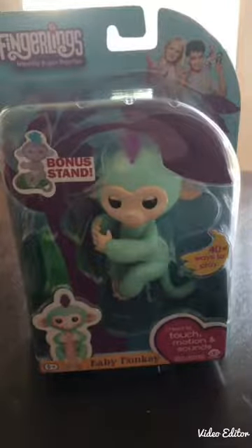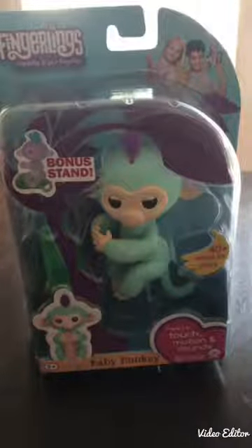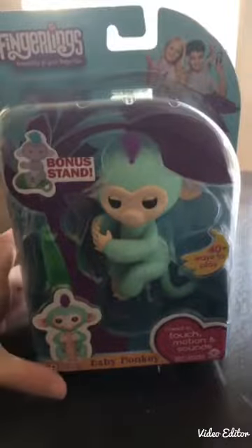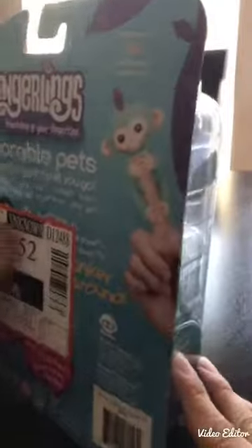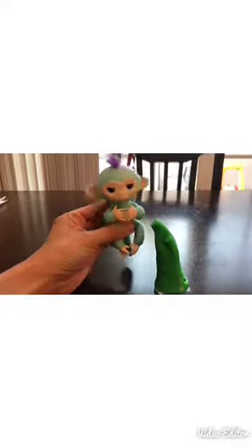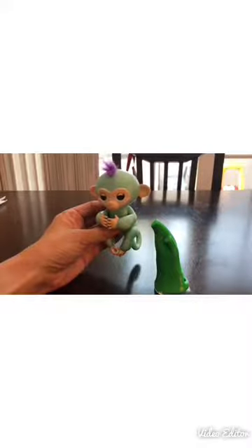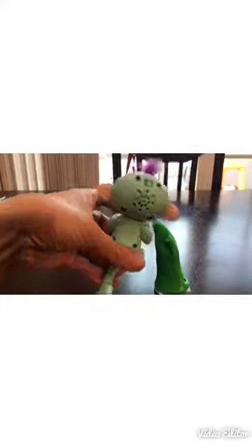My review of the Fingerlings that I was able to get my hands on. It's the aqua one and this one's name is Zo. I was able to buy it at Walmart and I'm going to unbox it. Here's Zo, the Fingerlings baby monkey, compared to my hand. I unboxed the Fingerlings baby monkey and Zo - see it's an aqua color. I turned it on.